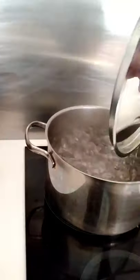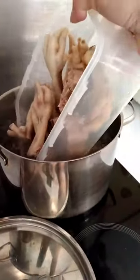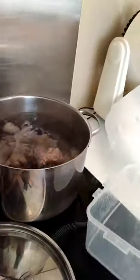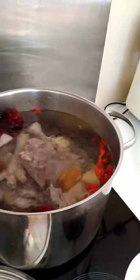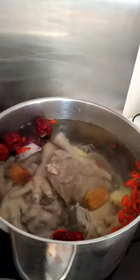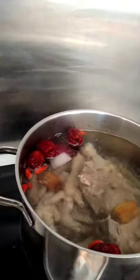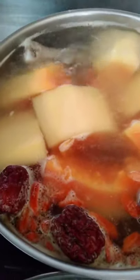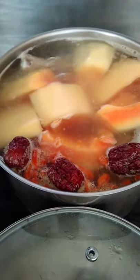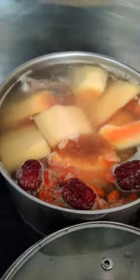The water is boiling now. We put the chicken feet in first, then we boil the chicken feet and pork bones a little while before adding the papaya inside. We just wait for the feet and bones to cook before adding the papaya. Now we have added the papaya — we wait for it to boil, then set to medium high heat.